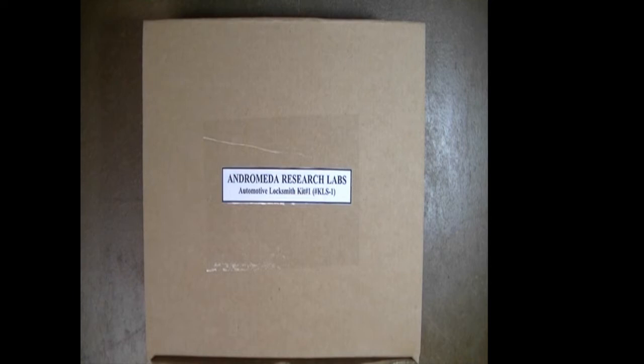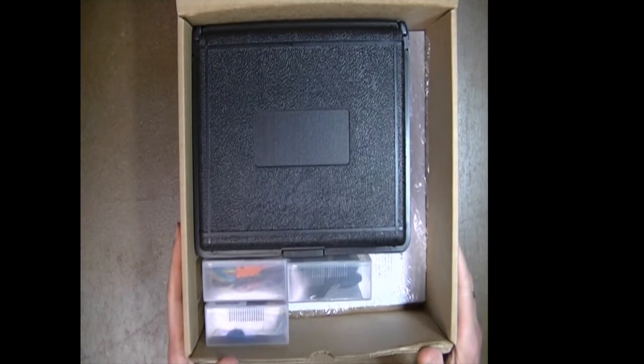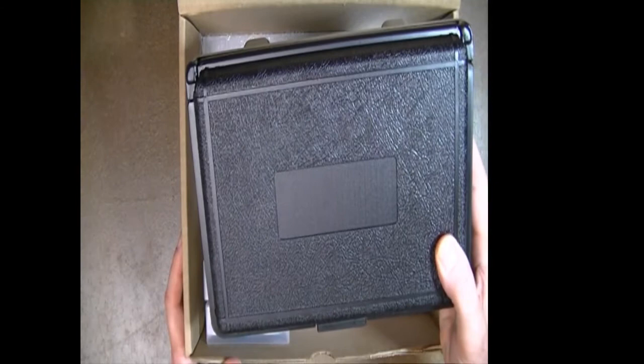In this video we're going to show you what's inside the Andromeda Research Labs Automotive Locksmith Kit No. 1. If you purchase this product, we're going to show you the items included in the kit. Starting by opening the box — if you bought the item from a distributor, this was the box it would come in. We've already removed the packing material, and here's what is inside: this is your AR programming unit.